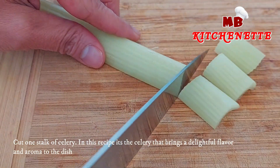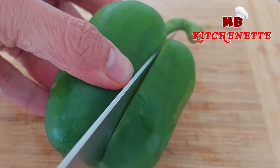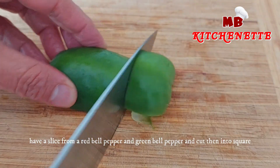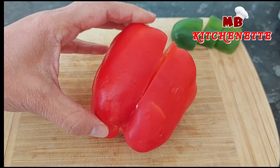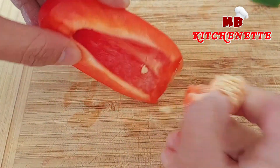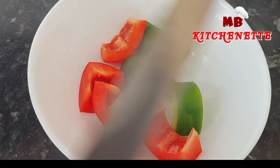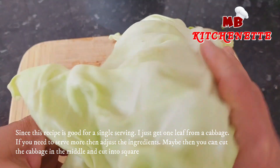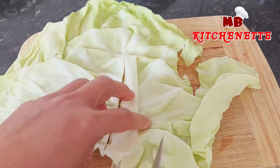Cut one stalk of celery — in this recipe, it's the celery that brings a delightful flavor and aroma to the dish. Have a slice from a red bell pepper and green bell pepper, cut into squares. Since this recipe is good for a single serving, get just one leaf from a cabbage. If you need to serve more, adjust the ingredients. Cut the cabbage in the middle and cut into squares.